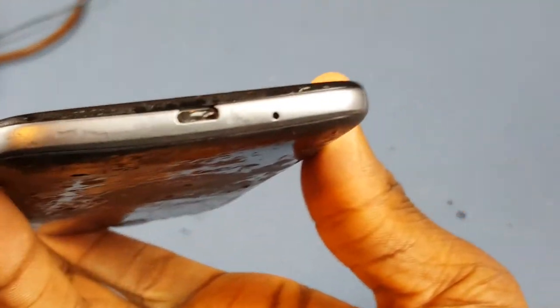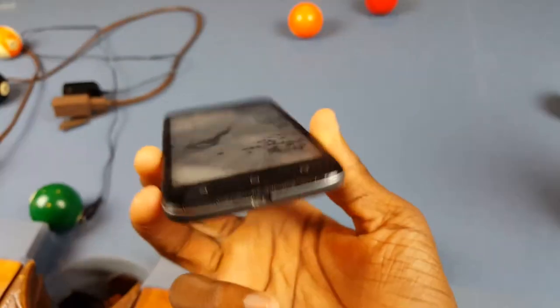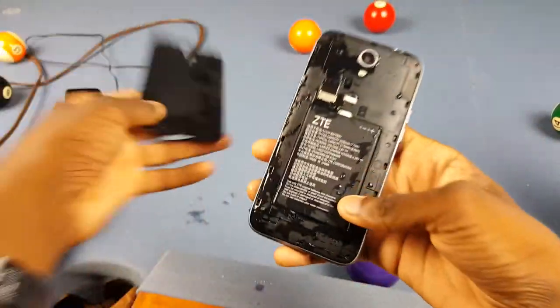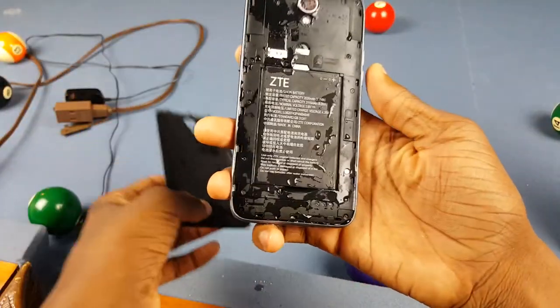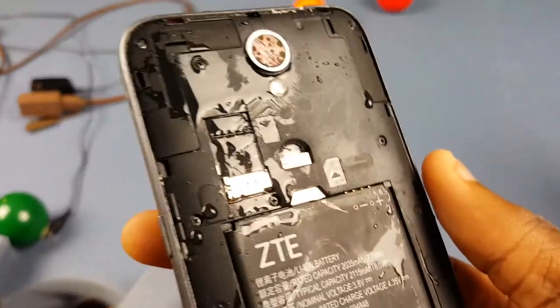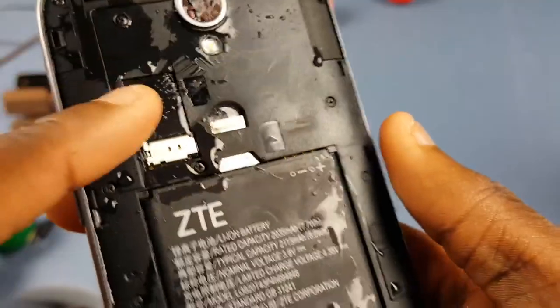So there's literally a piece of ice stuck in the charger port, so I'm gonna go ahead and just dry this off. You can see it is soaked. Seriously, look at this — there are ice chunks everywhere in this phone.